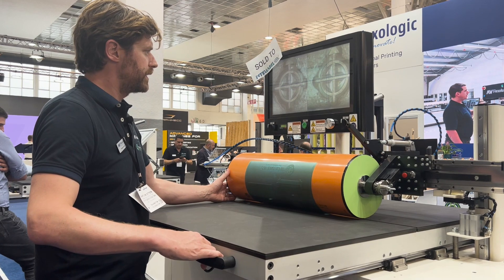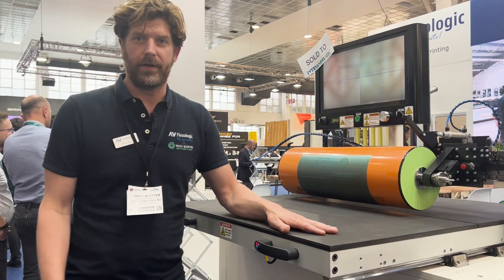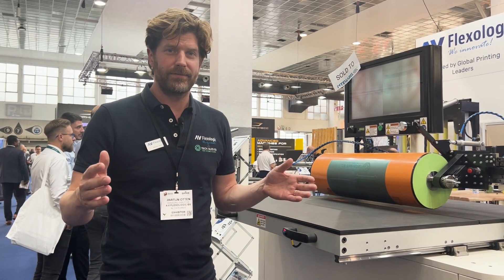I can check the quality — that's perfect. And I press this button again, it moves up, then you're ready to mount your next sleeve or cylinder. Perfect machine for when you're getting started. It will last you a very long time. And that was it. Hope you enjoyed.